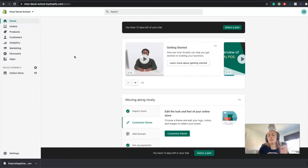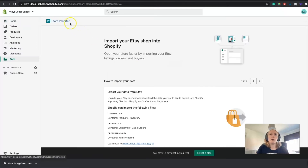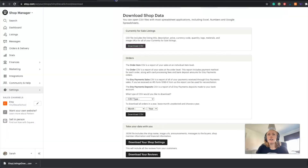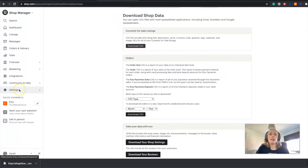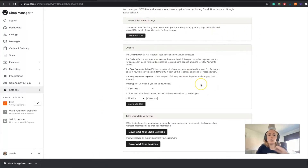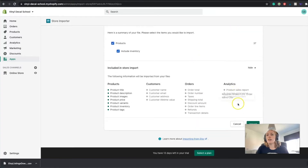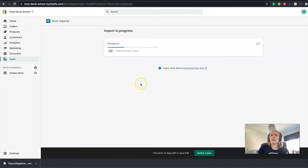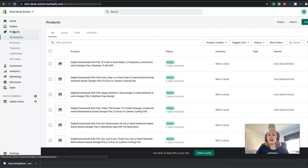If you already have an Etsy shop, it's super easy to migrate your listings across and it's one of the first things Shopify will ask you to do - it'll say 'import store.' There's an app called Store Importer you might need to download, but it's super quick. You just get your data from Etsy - there are really easy instructions to read. Under settings, find the options to download data. I've downloaded just the currently for sale listings for now; you can download the rest if you're considering shutting your Etsy shop.